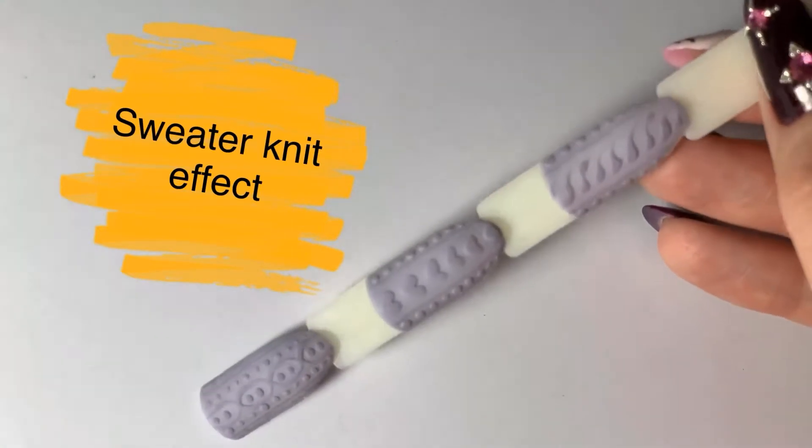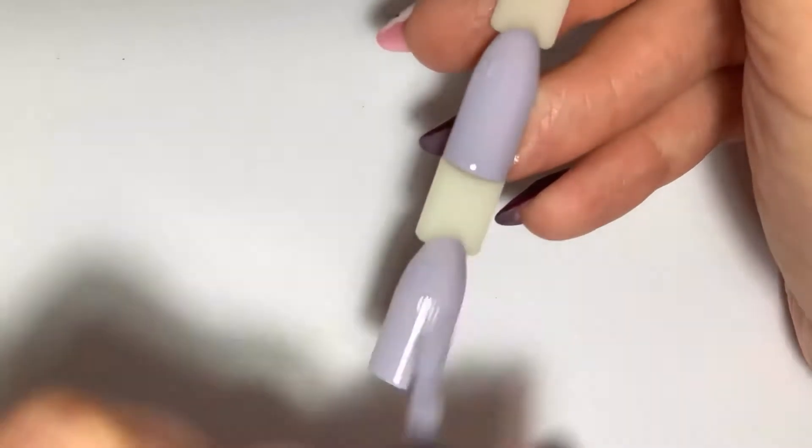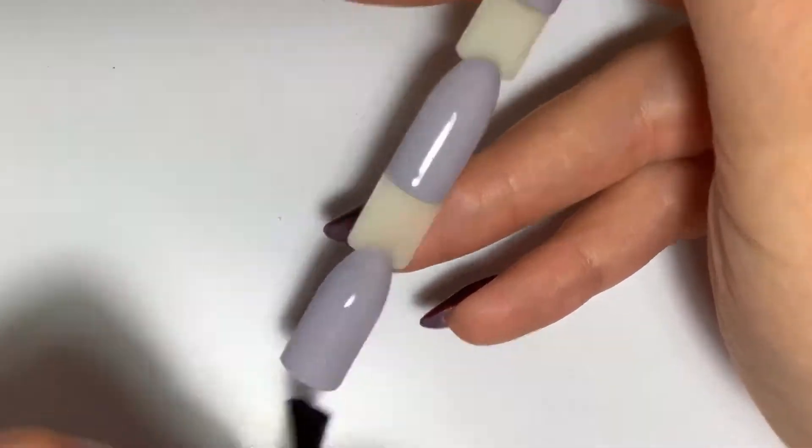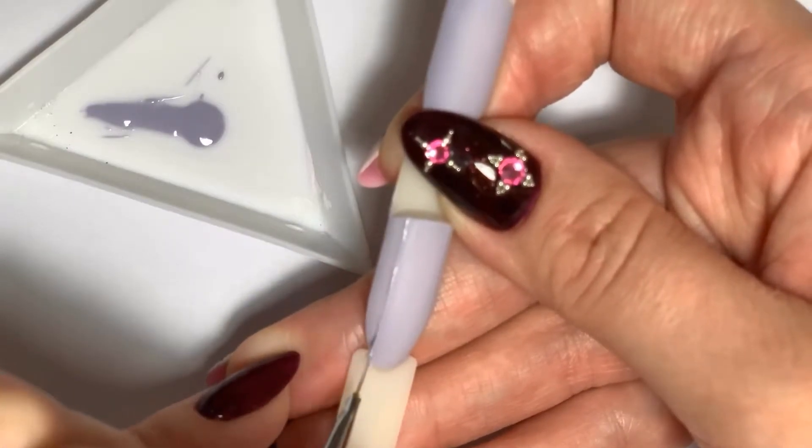Hey guys, welcome back to my channel! If you're interested in how to make sweater nails, keep watching. First of all, we need to cover the nail with gel color and top coat — I use matte top coat for this.